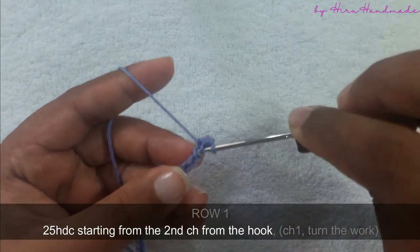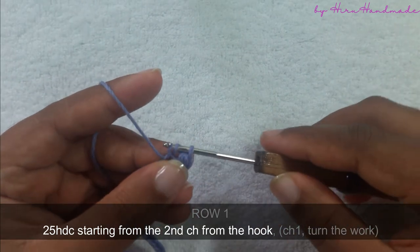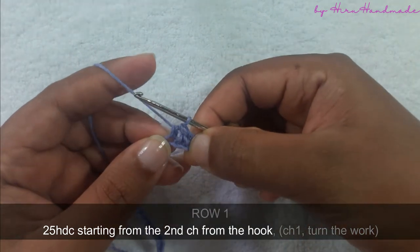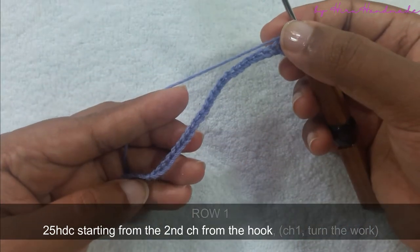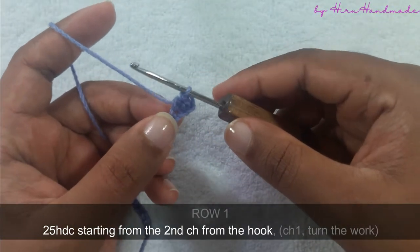Just like the same, we will do another one — yarn over and insert the hook into the next chain, yarn over and pull through the chain. Now you have three loops on the hook, yarn over and pull through all three. Now we have completed two half double crochets in the first row. Just like that you need to continue until the end of this foundation chain. By the end you need to have twenty-five half double crochets.